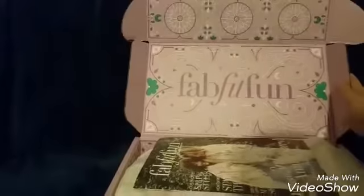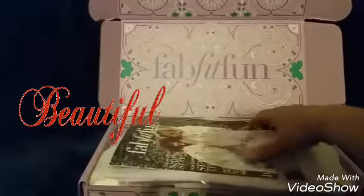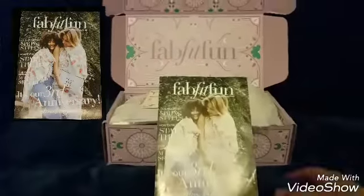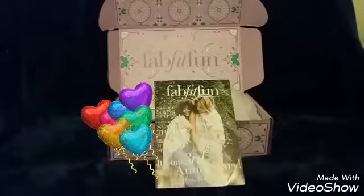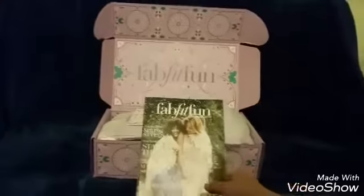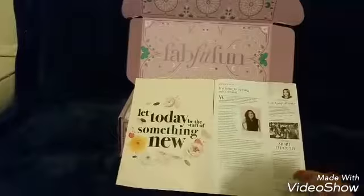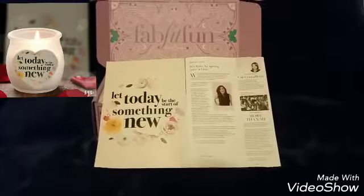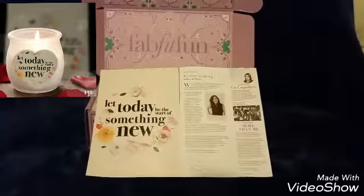That's the inside of the box — such a beautiful inside cover. We've got the FabFitFun magazine. It looks like it's their third anniversary, so happy anniversary FabFitFun. This is the inside cover. I like how it says, 'Let today be the start of something new,' and today I am starting something new.